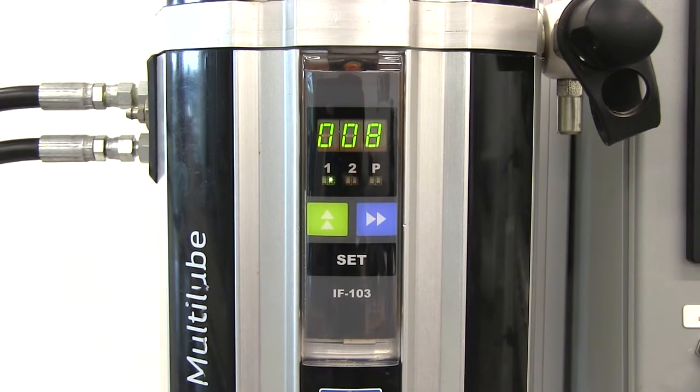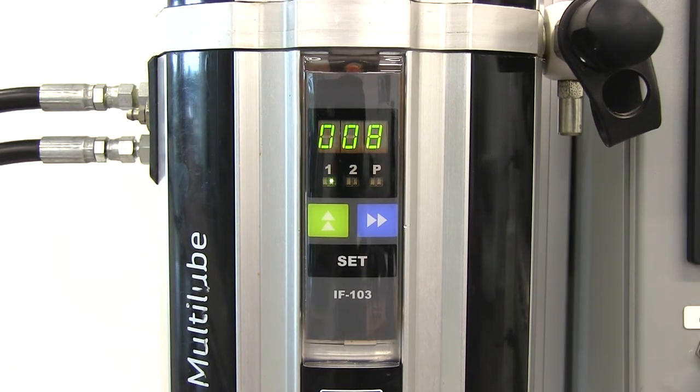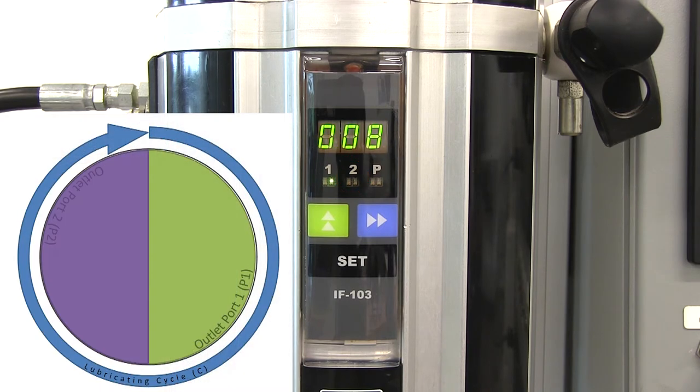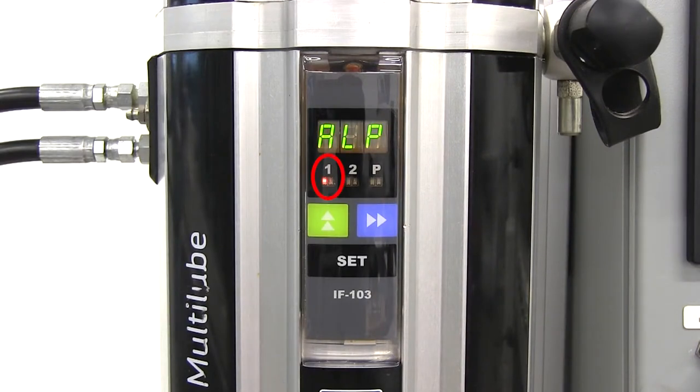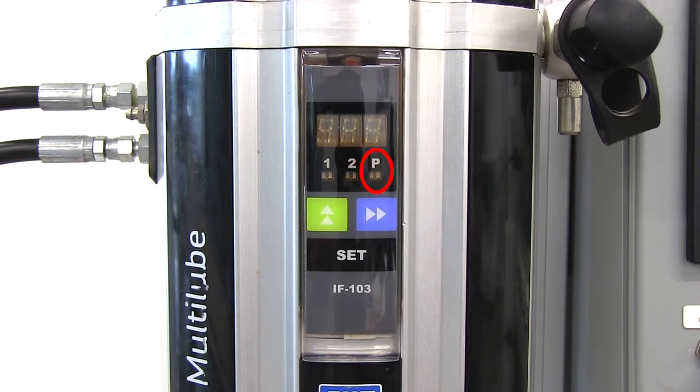We can monitor what the control unit is doing via this display. The display is fitted with a three-character display, three indicator lights, and three buttons. The lights are labeled 1, 2, and P. Light 1 or light 2 will illuminate green to let you know which half of the lubrication cycle the control unit is on — in other words, which outlet port is currently selected by the two-position valve. If this light turns red, it means there is an alarm condition on that line. The light labeled P illuminates green while the pump is running, and illuminates red to indicate a low-level condition in the grease reservoir.